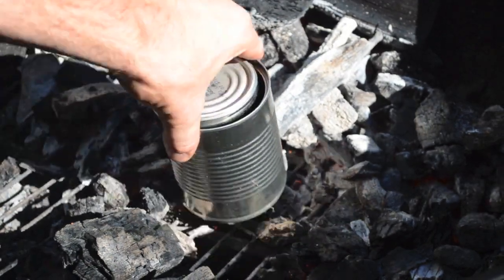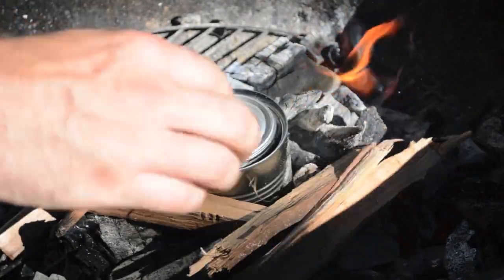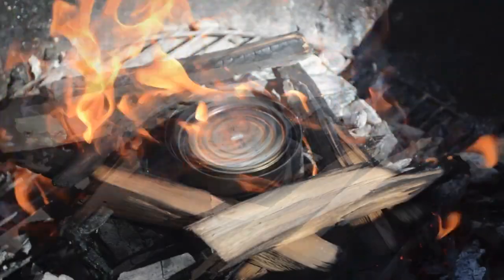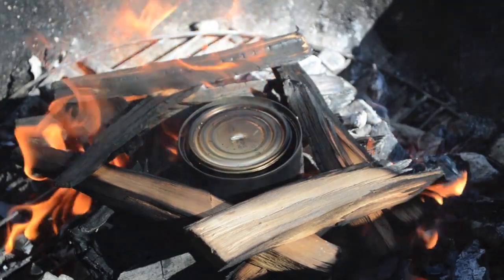The next step is pretty simple: you just place your can on some coals in a fire, maybe stack some wood around it, and let it cook. I let this cook for about 20 minutes before it was ready, and you'll see smoke escaping from that hole — that's just a normal part of the process.